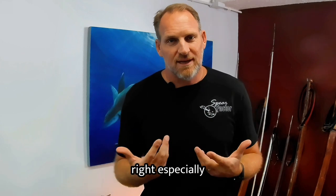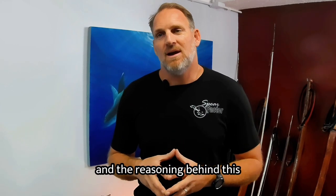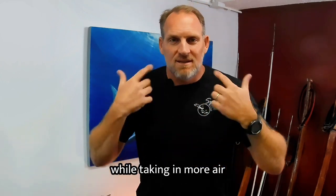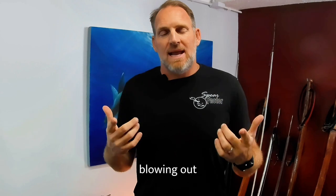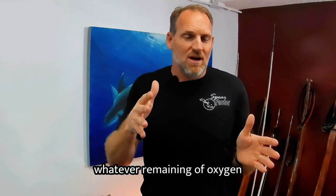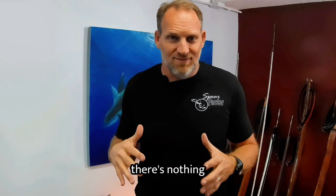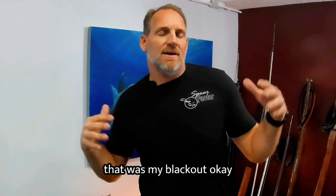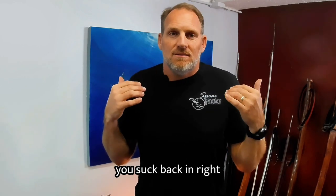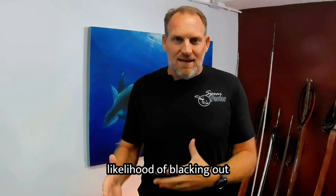When you get back to the surface, especially with a long breath hold, there's a technique called hook breathing. The reasoning is to maintain the level of oxygen in your lungs while taking in more air — so you're not blowing out first. The idea is that after a long breath hold, whatever remaining oxygen is in your lungs is still in there. When you hit the surface and blow out, there's nothing available, and that's when blackouts occur. So rather than blow out, you suck back in, keeping positive pressure in your lungs while taking in new air. That's supposed to significantly reduce the likelihood of blacking out.